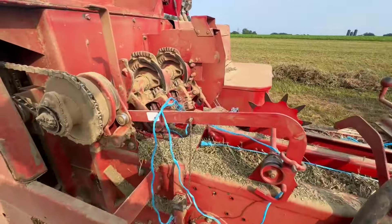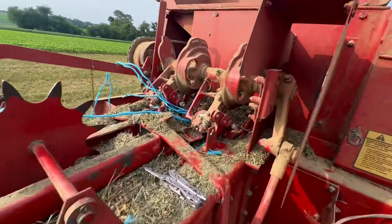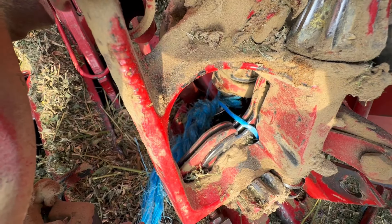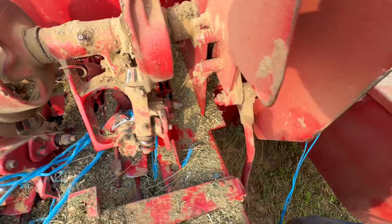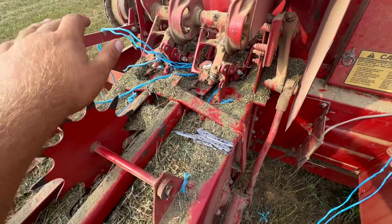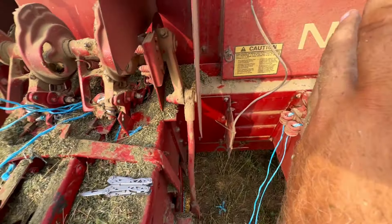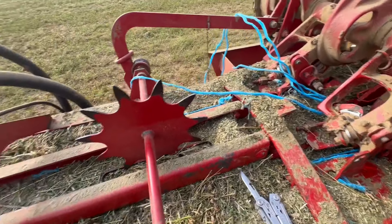It wouldn't be a day of small baling without some knotter issues. We've got a different problem this time — we tied a bunch of knots around the bill hook down in there, you can see there's a whole bunch of knots tied around it. This happened last year twice; it's the first time it's happened this year. All I gotta do is cut all that twine off and reset the twine again — I just did that last week. I also cut my finger on the twine knife. Normally it happens when I'm feeding fast and a lot of hay is moving through and it's tying a lot of knots.